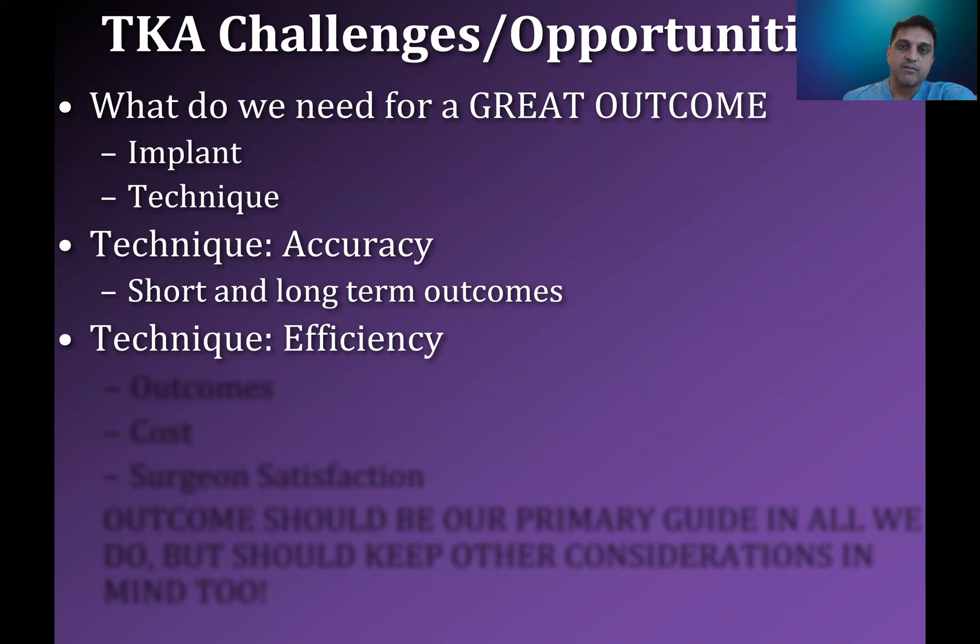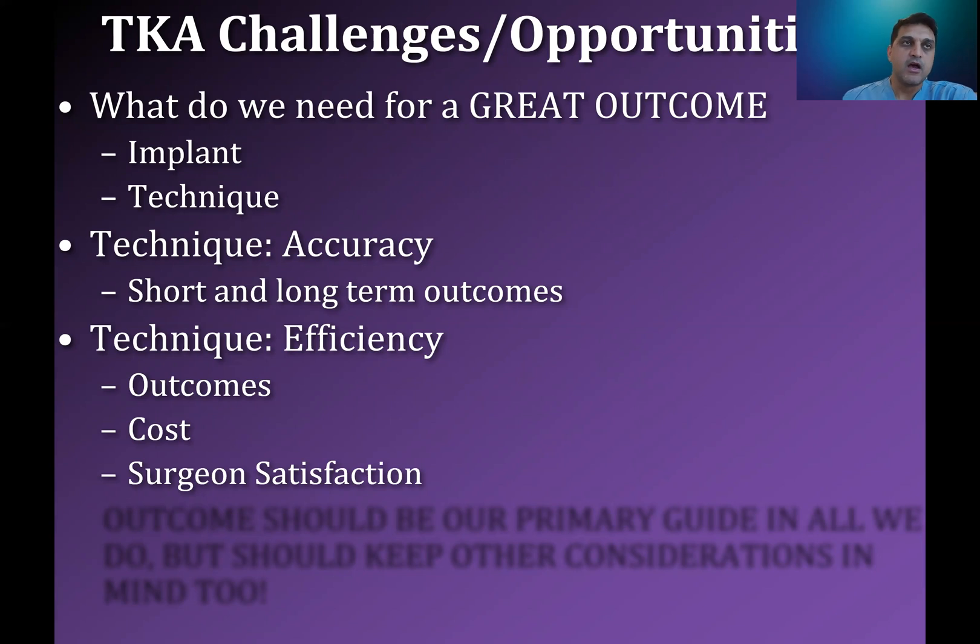Another portion of technique that is important to us as arthroplasty surgeons is efficiency. Why is speed in the operating room or length of the case important? The longer that we're in the operating room, the longer the patient is open, the more invasive we are, the worse the outcomes could potentially be. But there are other things we must consider in the evolving healthcare world, and that includes cost and your own satisfaction and happiness. If we can provide solutions that make the case go easier, cost the hospital less money and therefore the patient less money, while still driving equal or even better outcomes, it's something that we should really think about and consider.